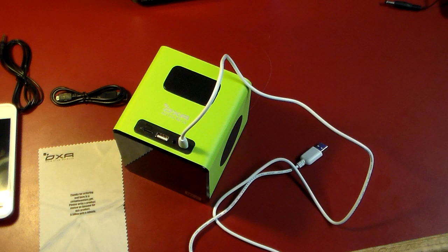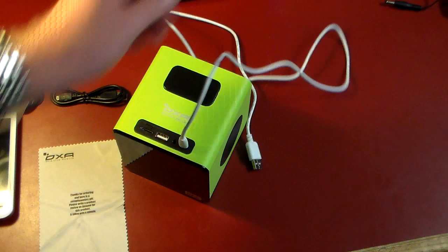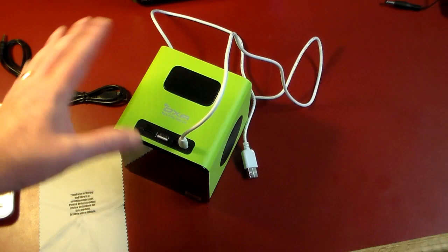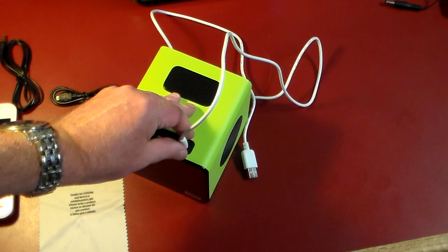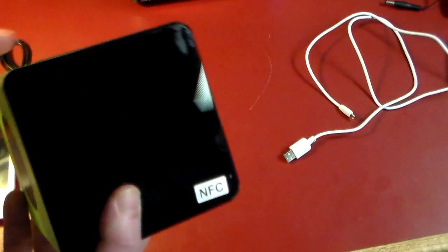After ejecting the USB, another thing worth pointing out is it has FM radio built in, which is pretty cool. When using radio mode, the 3.5mm cable acts as an antenna. I tried it without the cable and got some static and imperfect audio, but once I plugged it in the reception improved quite a bit and sounded a lot better. So that works nicely.